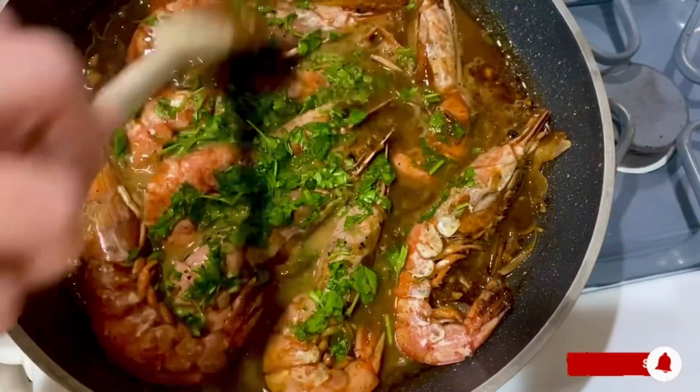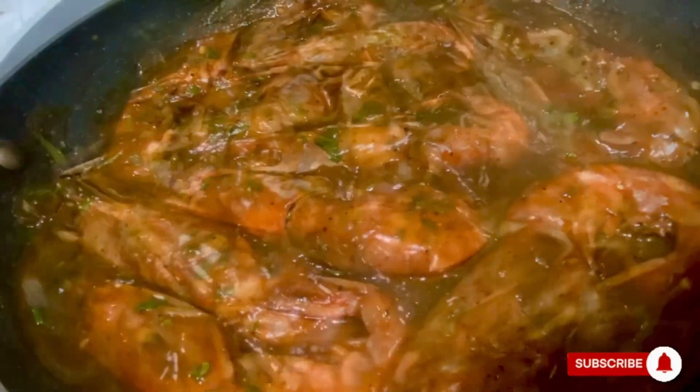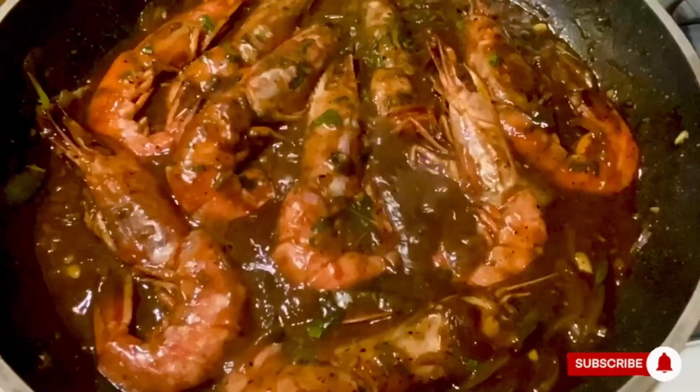Now you can enjoy this amazing shrimp dish with just very simple steps to follow. Thank you so much for watching and I hope to see you all soon.